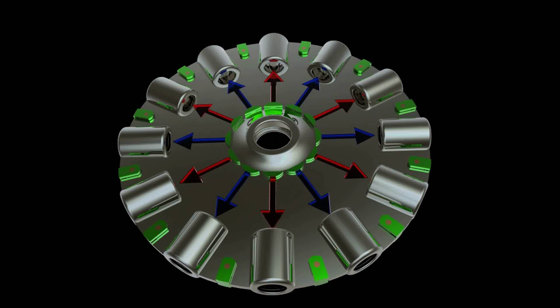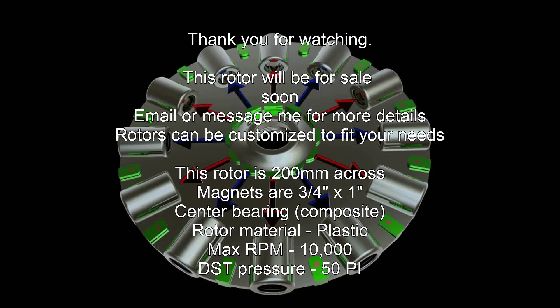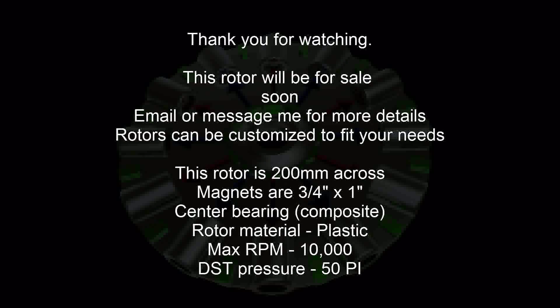This is the final rotor once again. Thank you for watching. I hope you enjoyed the look of this rotor and the simplicity of its design. Please follow us on theteapforum.com.